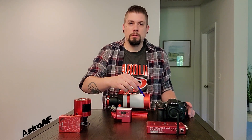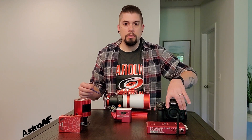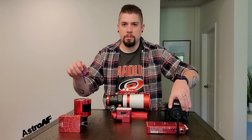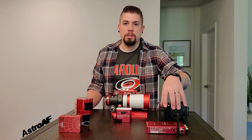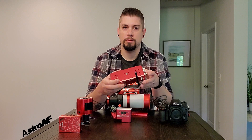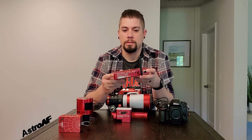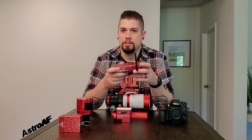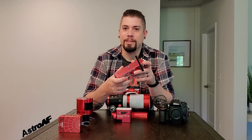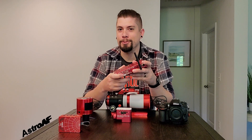I originally bought the PrimaLuce Labs Eagle Core to control my DSLR. This unit is actually a fantastic unit — it has quite a big learning curve to it. As you can see, it's got a Wi-Fi antenna, so I can actually control this thing from inside my house. My wife and I can be watching a movie while I control this and still enjoy being inside while imaging outside.